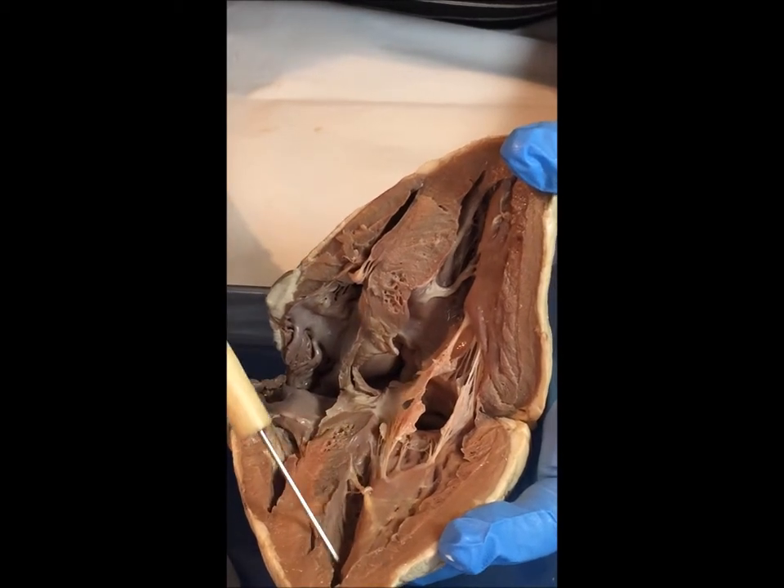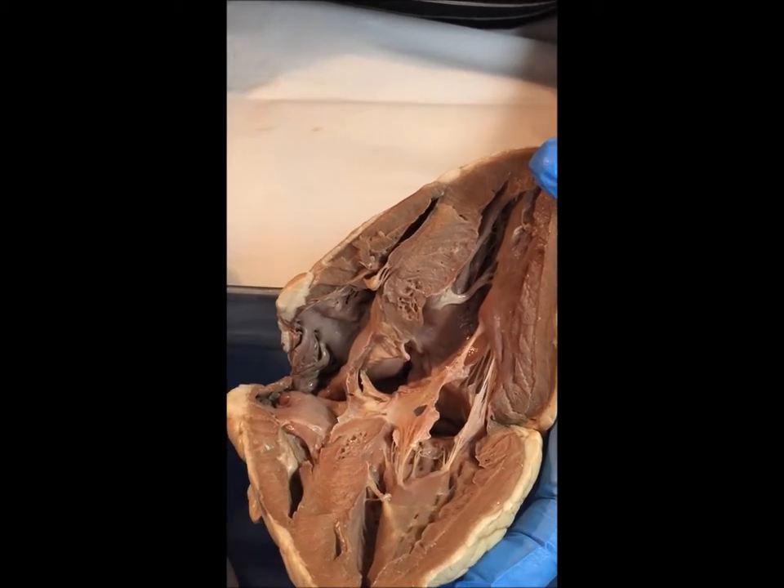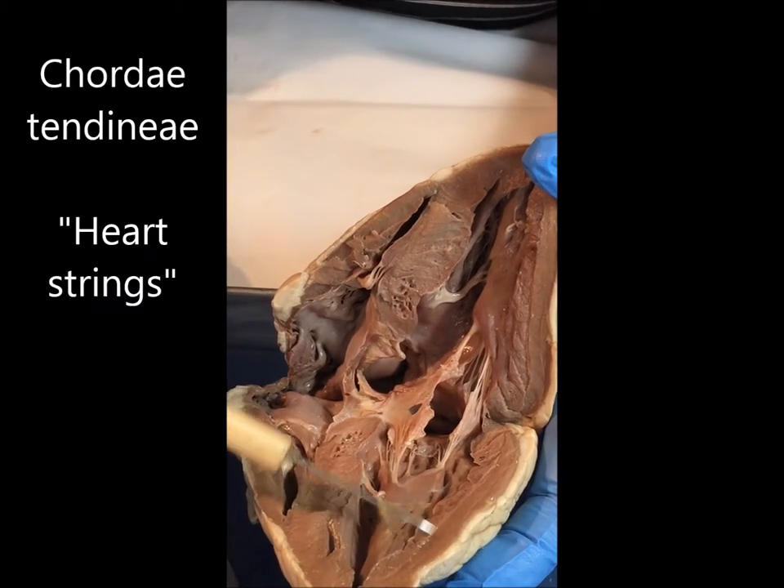Here we have the left ventricle. You'll notice how much larger or bigger the muscle is on the left side than on the right side, because the left side of the heart has to be able to withstand more blood pressure.